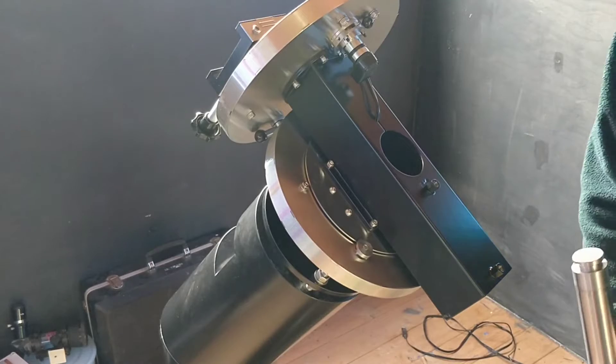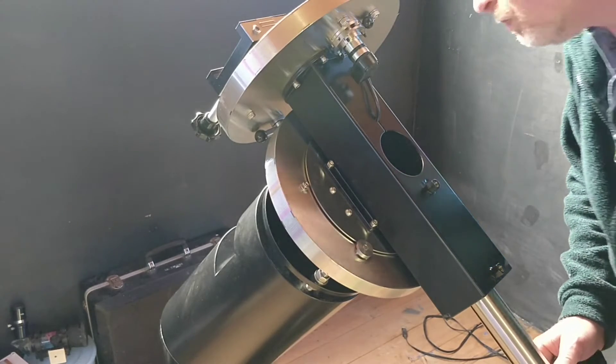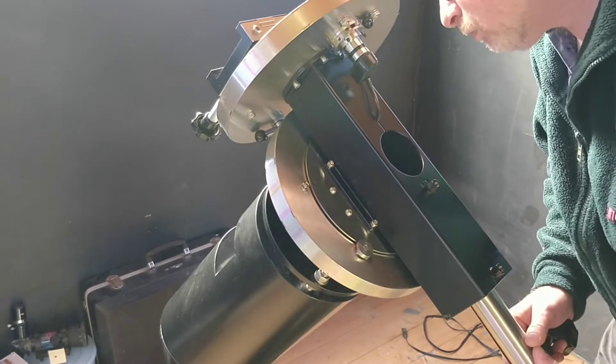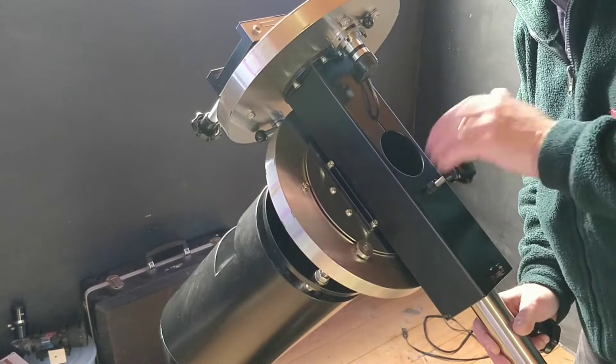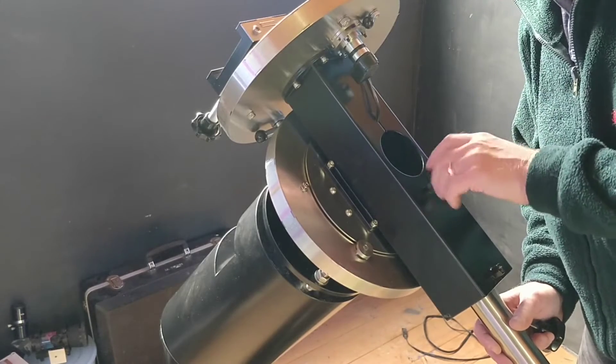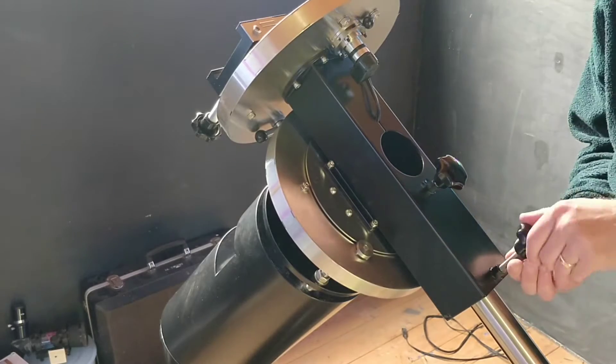The only thing left is to assemble the counterweight bar. This bar will hold the weights that will be used to balance the telescope. Even this bar is awesome — it is made from thick stainless steel tube and has been engineered so that it can't fall out even if the fixings were not tight. It just oozes quality workmanship.